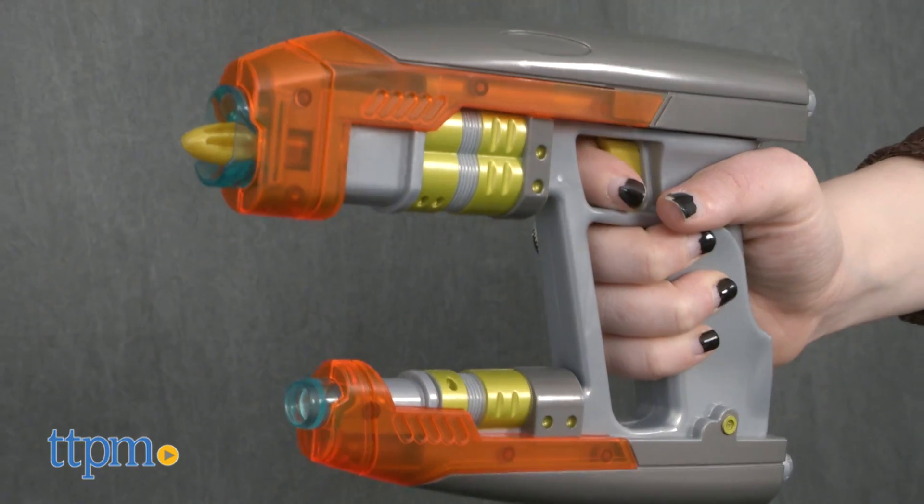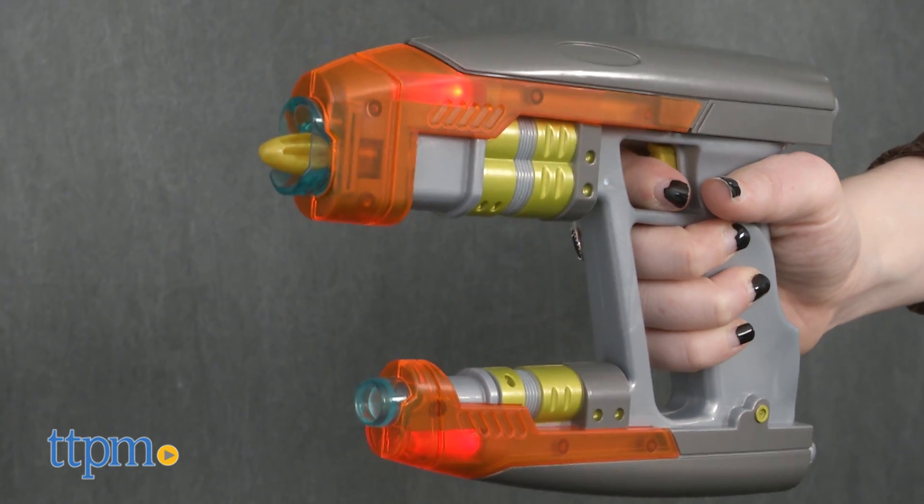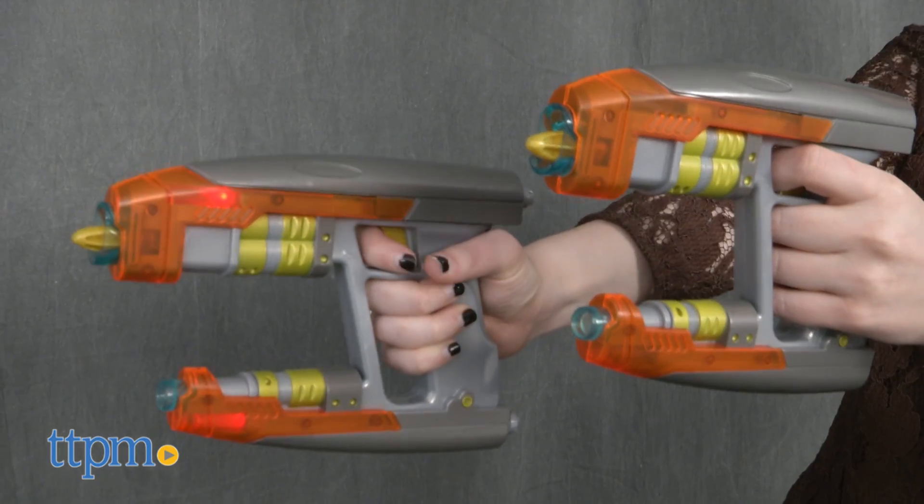But aside from simply looking like Star-Lord's weapons, these blasters feature lights, sounds, and fire out darts so kids can role-play just like this superhero.